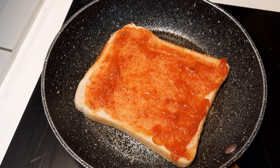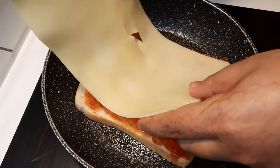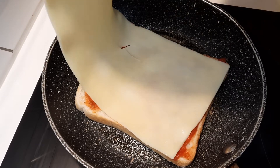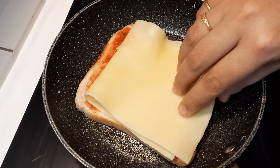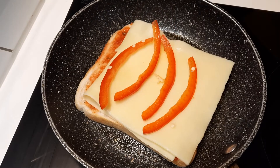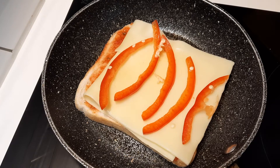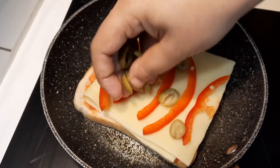Now I'm putting a little bit of lasagna bread and cheese — one slice of cheese — and now I'm putting capsicum and olive.